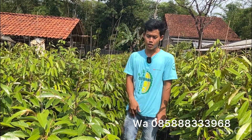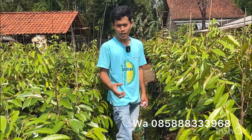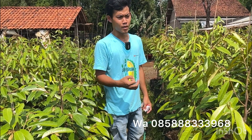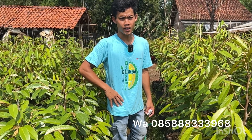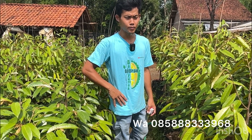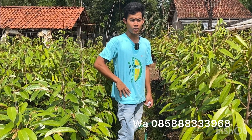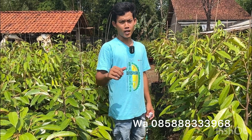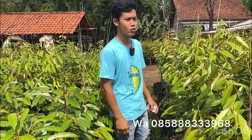Oke teman-teman, cukup sekian penjelasan pada kesempatan kali ini. Untuk teman-teman yang tertarik dengan bibit yang saya review ini bisa hubungi di WhatsApp di nomor 085888333968. Teman-teman jangan lupa dukung terus channel saya agar terus bisa berkembang dan terus bisa berkarya dengan cara like, share, dan subscribe. Wassalamualaikum warahmatullahi wabarakatuh.